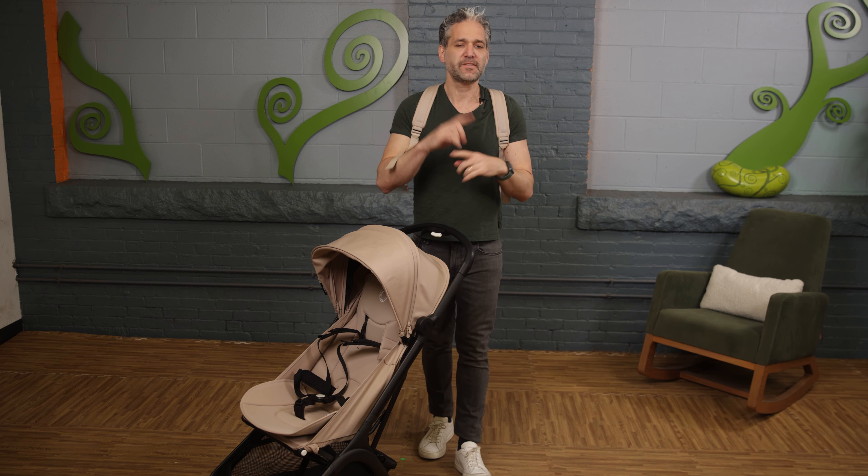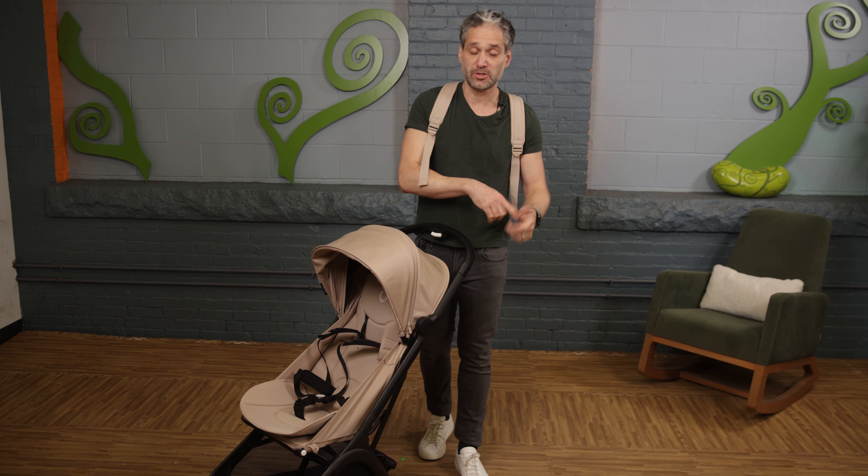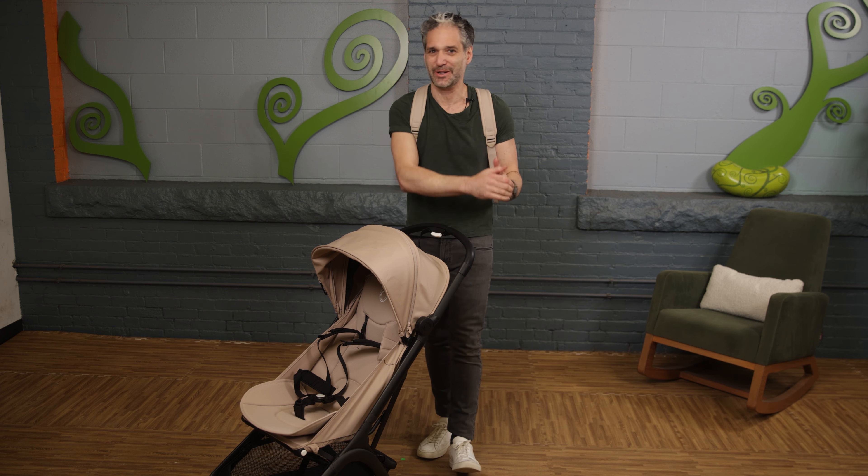I love the Butterfly. I've done lots of reviews of Bugaboo strollers — you can see my previous Butterfly reviews. If you want to learn more, check it out at Magic Beans Videos. I'll put the links above and below, and I'll see you in another video.